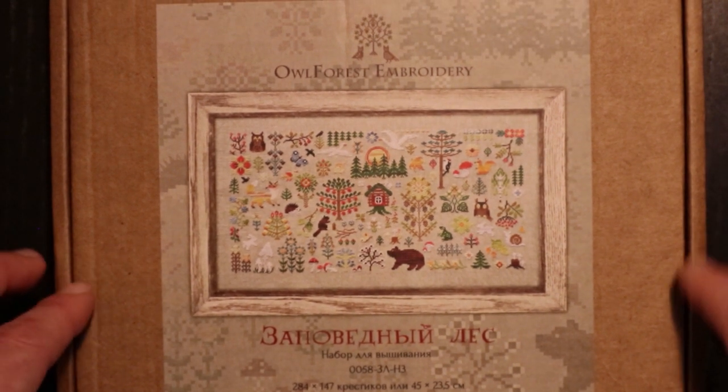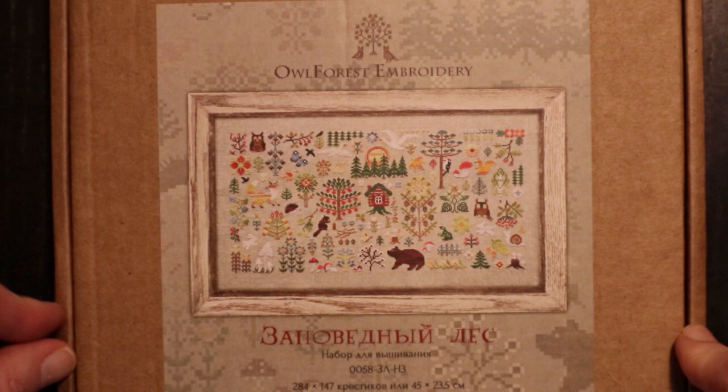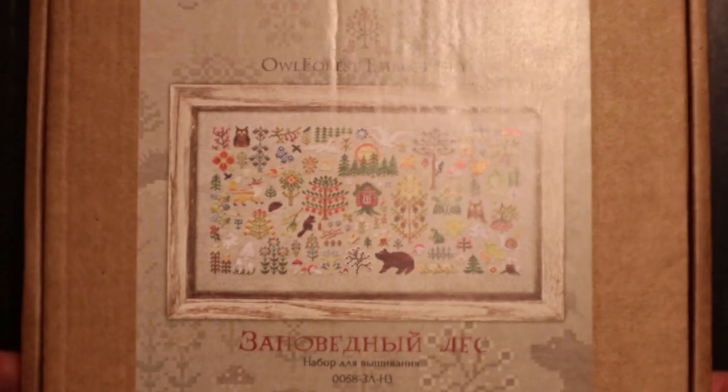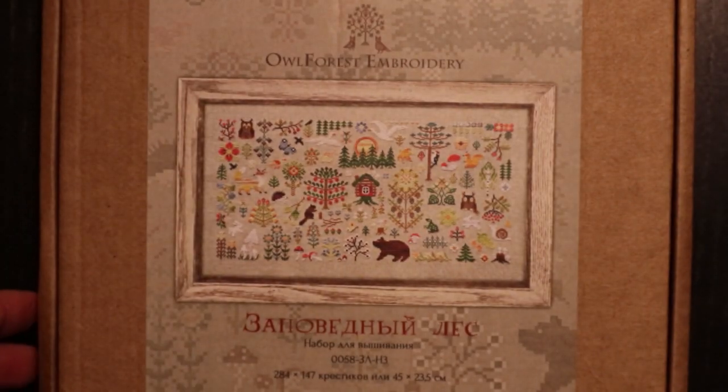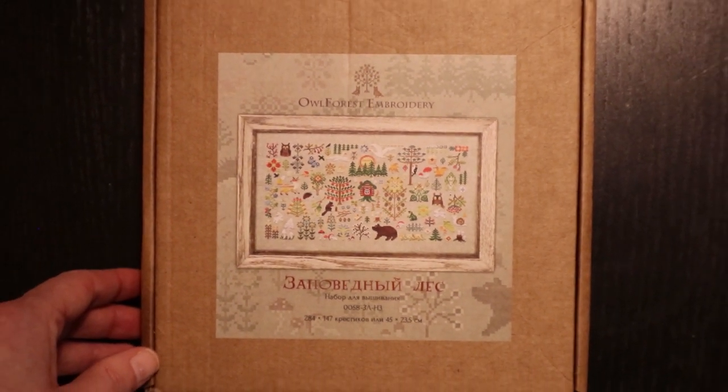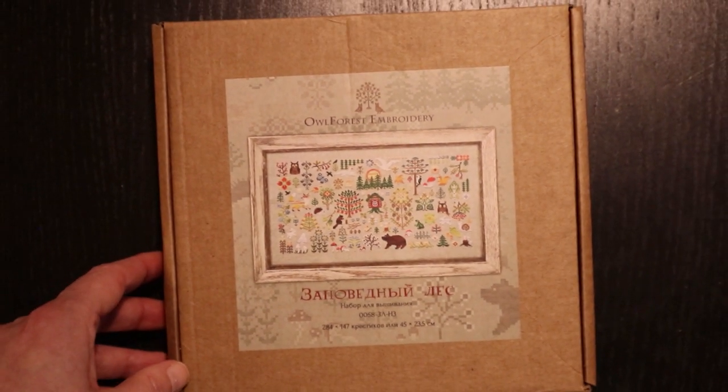I've had this one for a couple of days now and I still haven't looked inside, but it's time and I thought I would bring you along. I'm gonna zoom out a little bit — the kit arrives in this cute little box.